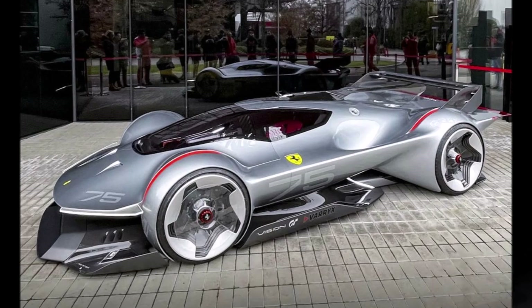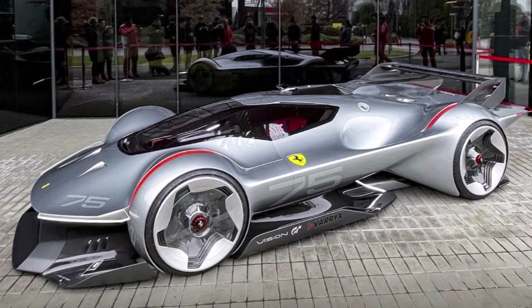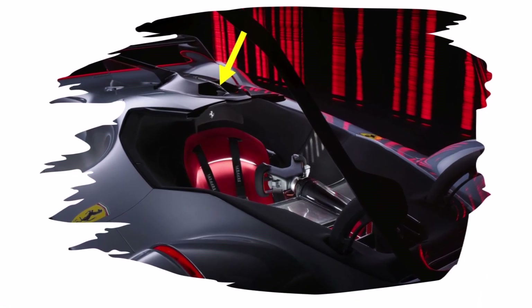Ferrari says the car uses the same drivetrain as the 499P LMH car, but in a more extreme version. That means it has a 3.0L V6 engine, and we can see a roof scoop on top.